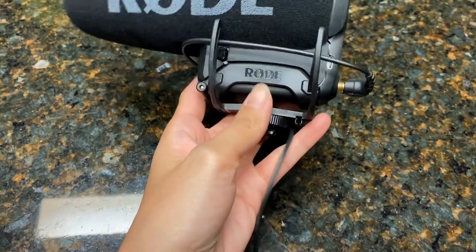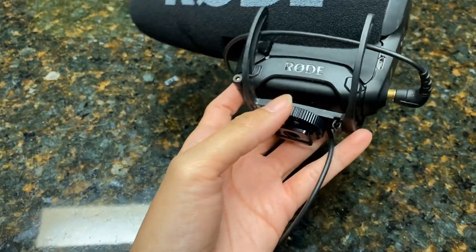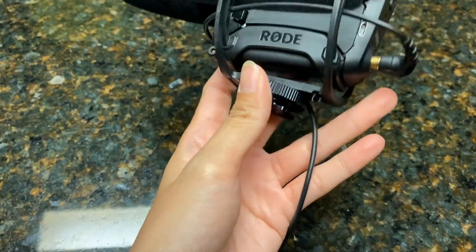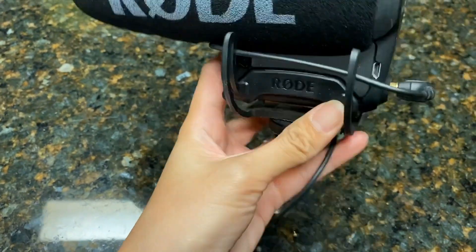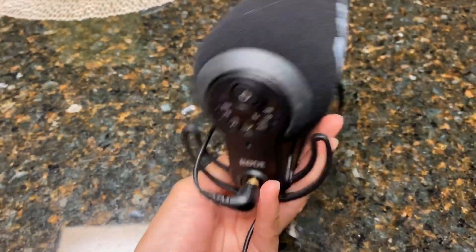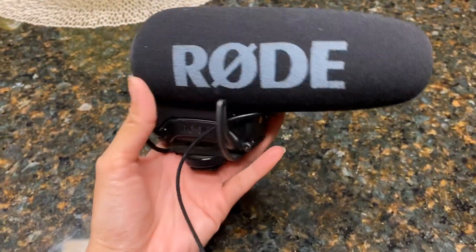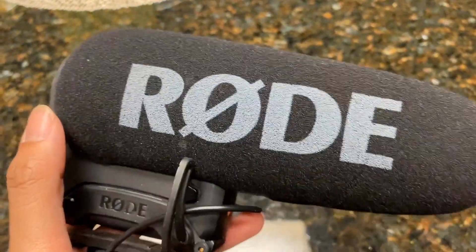It has this little mount right here, and on your camera it's easy to put on top — you just twist it and it's actually tight so it doesn't wobble at all. I've gotten one before that did wobble, but this one doesn't, which is really good. This mic works really well, so if you're looking for one you can find it online.